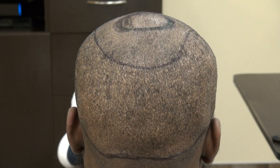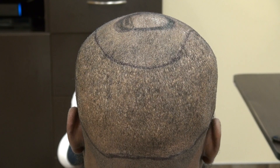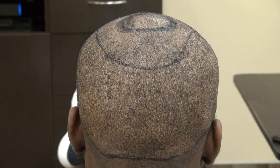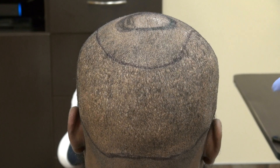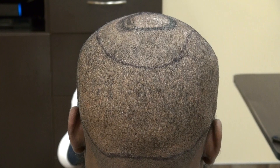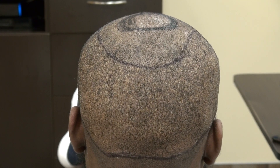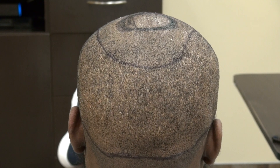This video is the FUE donor scar demonstration after a year. FUE means follicular unit extraction — harvesting one follicle at a time, leaving tiny dot scars, and allowing you to wear your hair short or long without seeing the scar. That's the key feature of FUE.